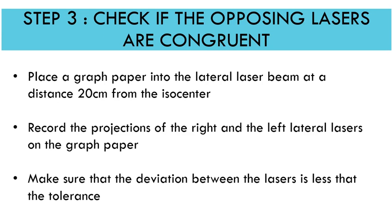Step three is to check if the opposing lasers are congruent. Place a graph paper into the lateral laser beam at a distance of 20 centimeters from the ISO center. We already confirmed they meet at ISO center — now we check what happens off axis. Record the projections of the right and left lateral lasers on the graph paper and make sure the deviation is less than the tolerance specified by TG 142.